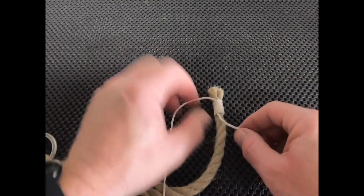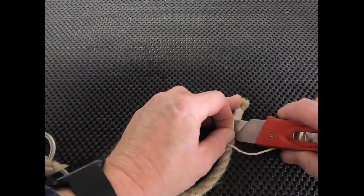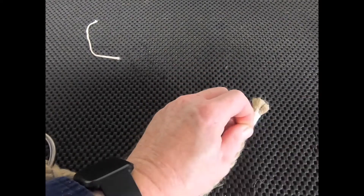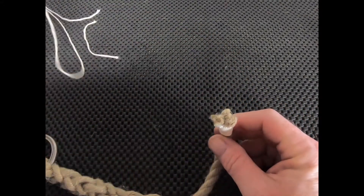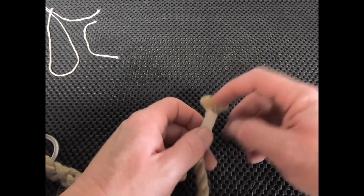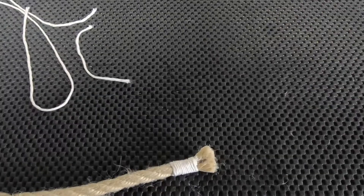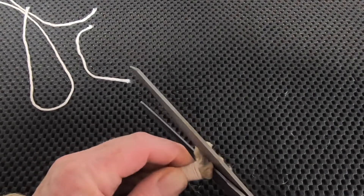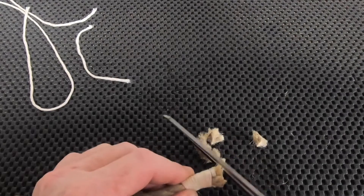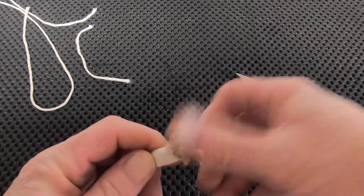Grab the original end and give it a pull — this will pull everything tight and pull that running end of the rope inside the whipping. The tighter the better: it tightens up the whipping. Then quickly trim off the ends that are left — the sharper your knife the better. We have a pretty neat whip. This remaining end can be trimmed with a knife or scissors, or just left long. Let's give it a small trim, about half of what it was, to make it a bit neater and shorter.